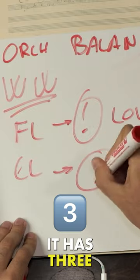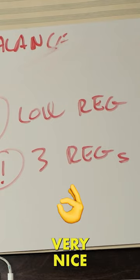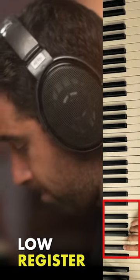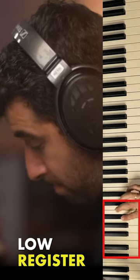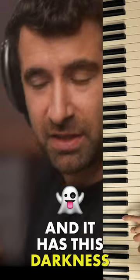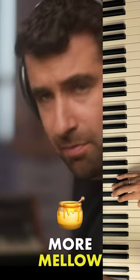Clarinet — be careful, it has three very different registers. The clarinet sounds very nice here. This is the low register, and it has this darkness — beautiful. And then as we go here, it sounds a little bit more mellow.